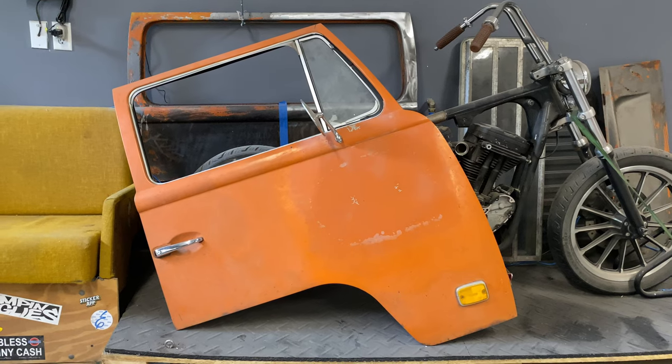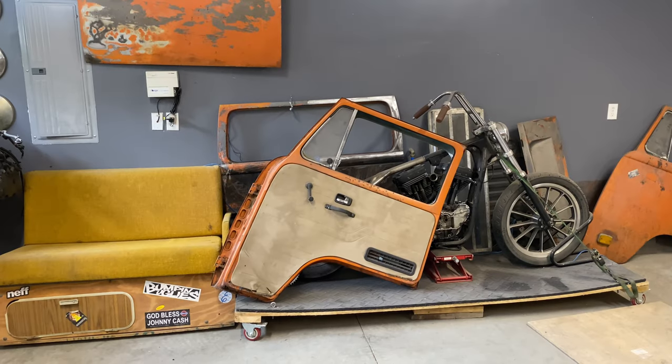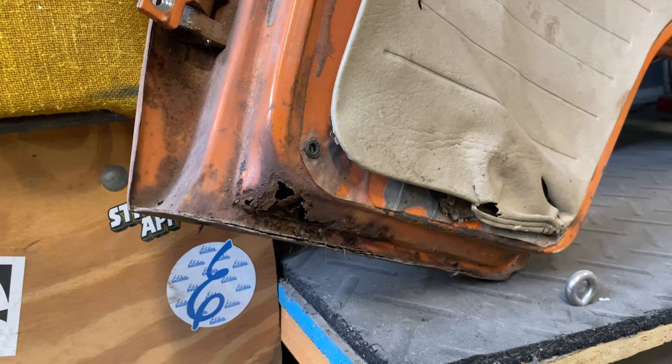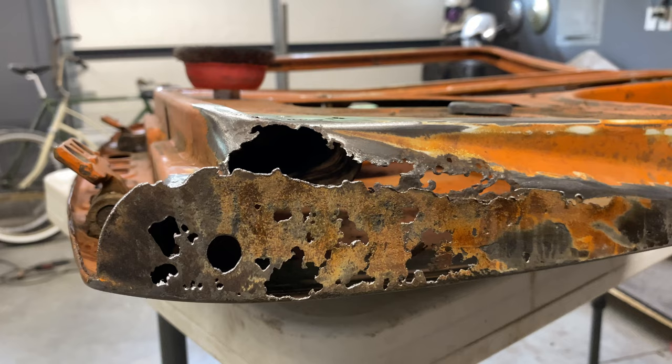I've decided that it is time to get my doors rust free. I decided, and some of you voted, but I did not expect my doors to be this rusty. And it only got worse the deeper I went.